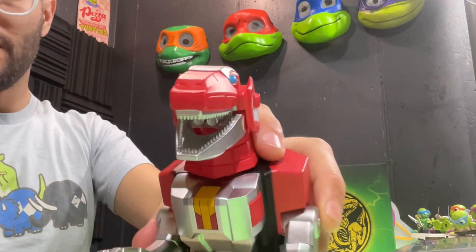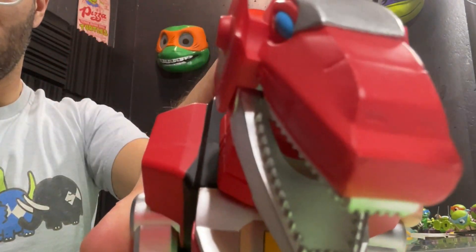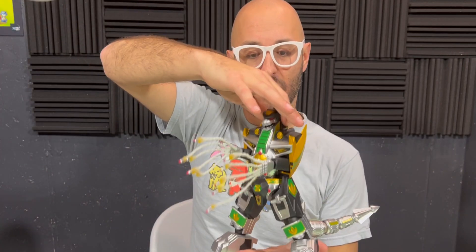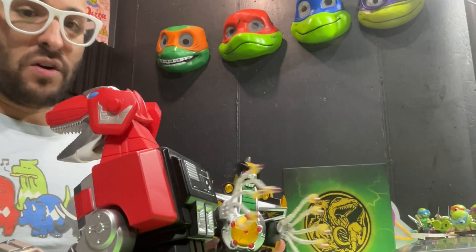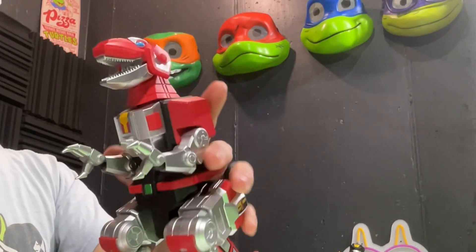Something to keep in mind: this is not something that Ty would be into because it does not transform. Ty does not like Transformers, so it does not transform. So there is our Dino Megazord. And then we have the Green Ranger's Dragon Zord. So now we're going to welcome the Dino Megazord — as I mentioned, this is a non-transforming dinosaur robot zord.